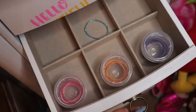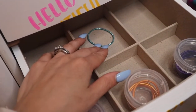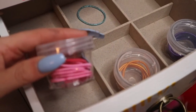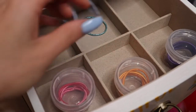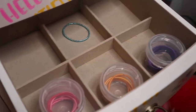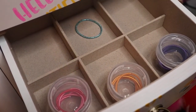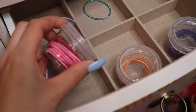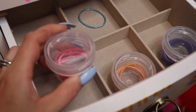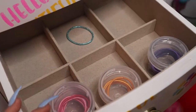Our second drawer is more for elastics and stuff. I'm going to have to get more of these containers — as you can see there's a random blue one here — but this is a really simple way of organizing her hair elastics. Like today she's wearing a purple outfit, so this morning it was so easy to go in here, grab a purple elastic, find a purple bow. It just makes it really simple to accessorize and get her hair ready in the morning. You could find similar containers at Target or the Container Store.